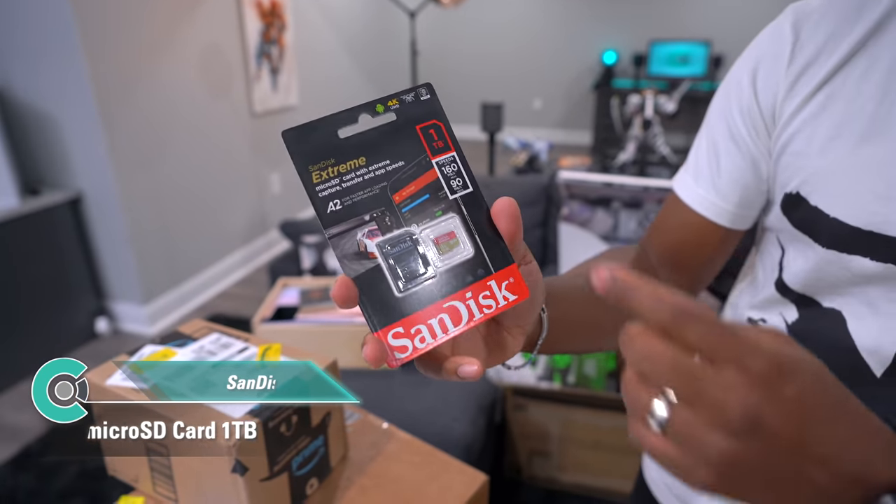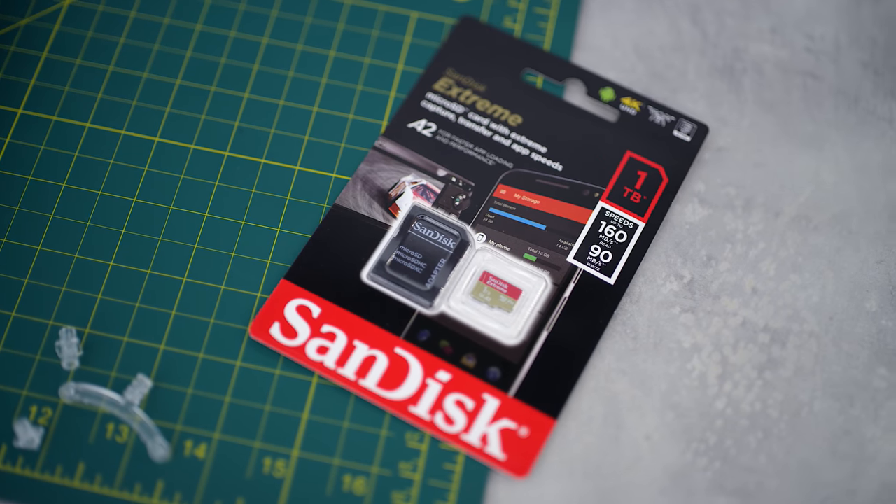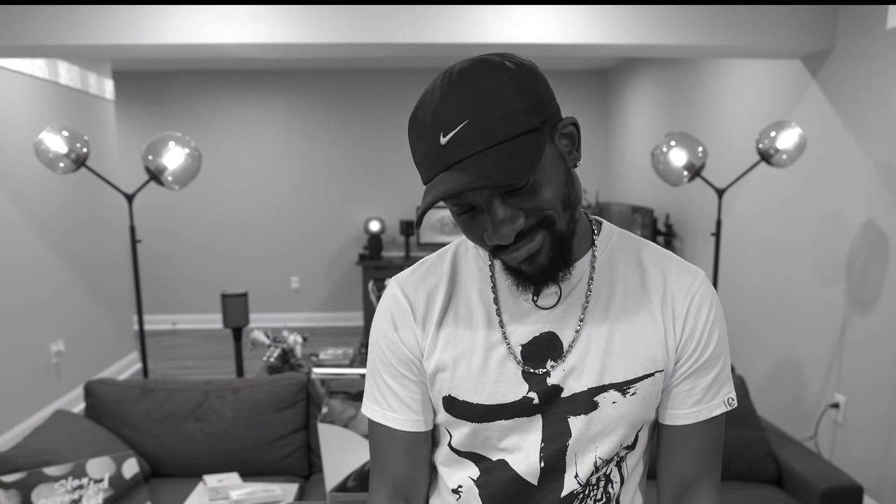This is a SanDisk micro SD card — one terabyte. The Nintendo Switch supports up to around two terabytes, so I'm about to replace the card I have in there with this one. I'll never run out of space. Ari says I won't have time to play games because we're having a baby, but I'm still happy about it.